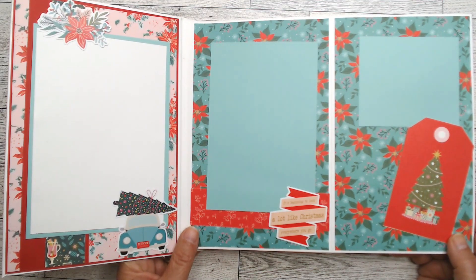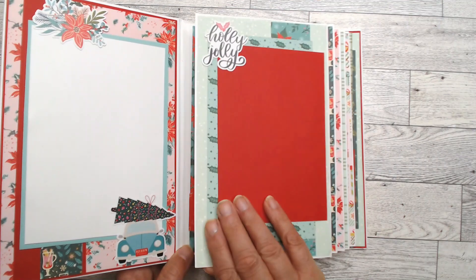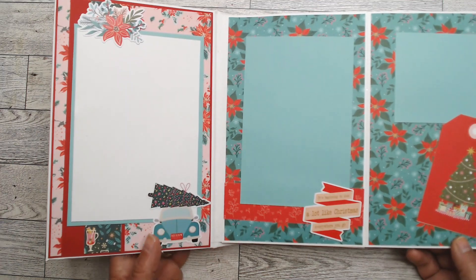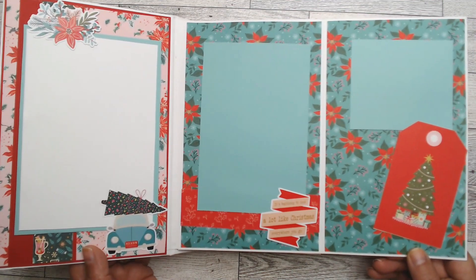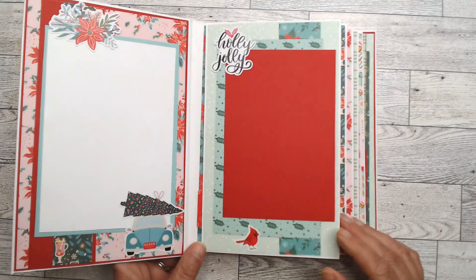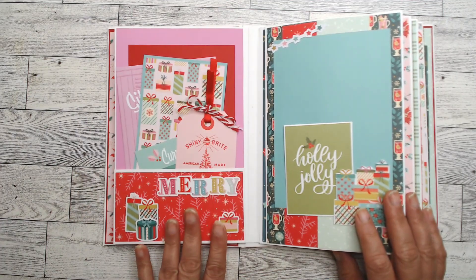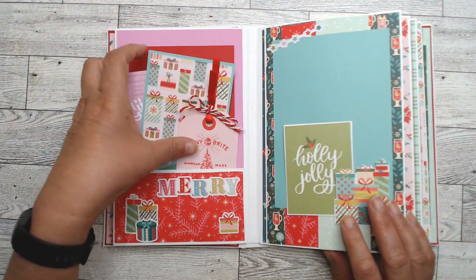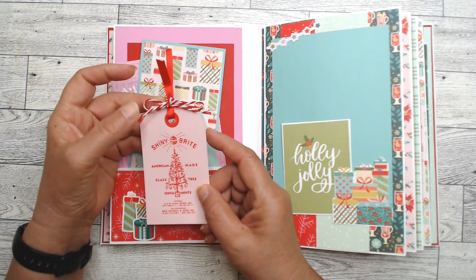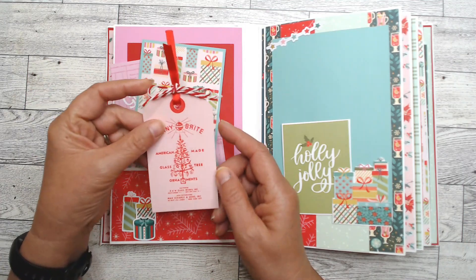I was going to put some white cardstock on top that says 'place photo here' but I decided to leave it simpler. This has a magnet — I didn't want it to get too bulky so the magnet wouldn't work. I didn't put pockets in the front because I have enough pockets on the backs of the base pages, and that gives me ample room to put tags.